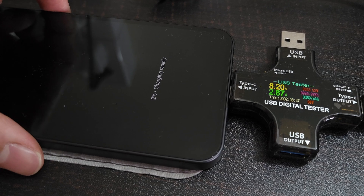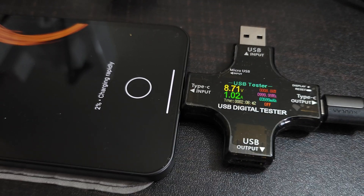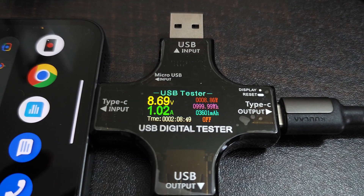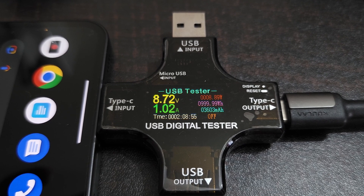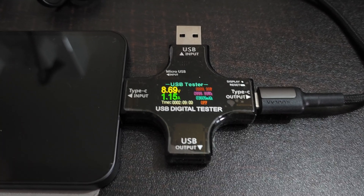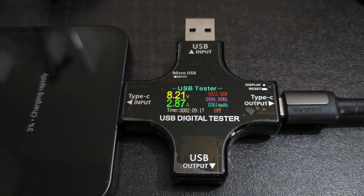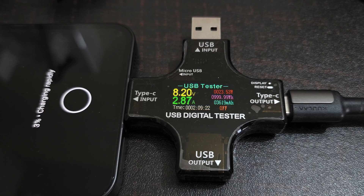It's showing 'charging rapidly' on screen. When I unlock the device, the wattage drops to around 9 watts — that's pretty interesting. Locking the phone again brings it back up. So it's not even accepting 27 to 28 watts.